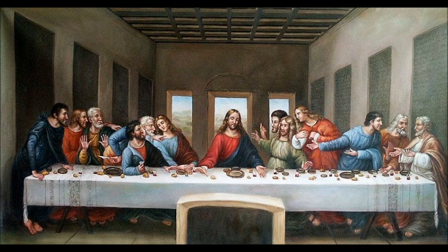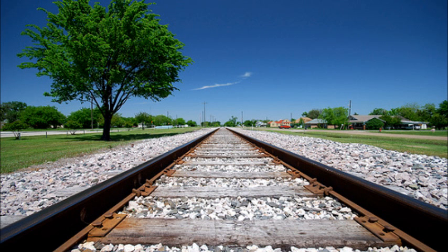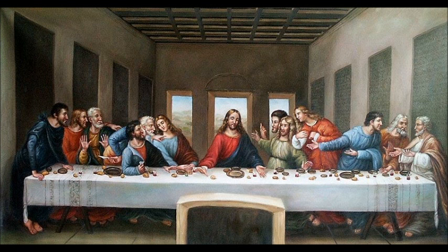Notice that the lighting and the angles all draw attention to Jesus, whose head is what you would call the vanishing point. If you've never taken an art history class, the vanishing point is the point in perspective painting where parallel lines that aren't parallel to the image plane appear to converge. The best example would be railroad tracks — they're parallel, but in the distance they appear to converge. That kind of perspective was incorporated into art by some of the Renaissance masters, including da Vinci.